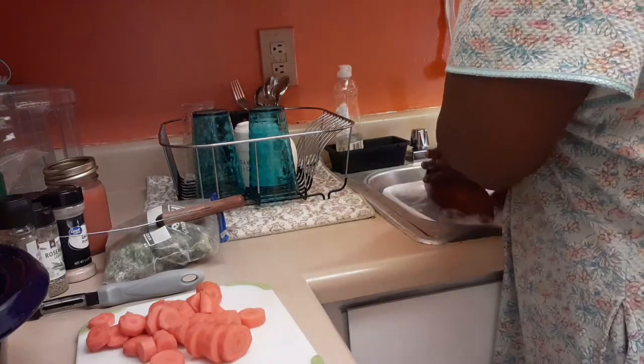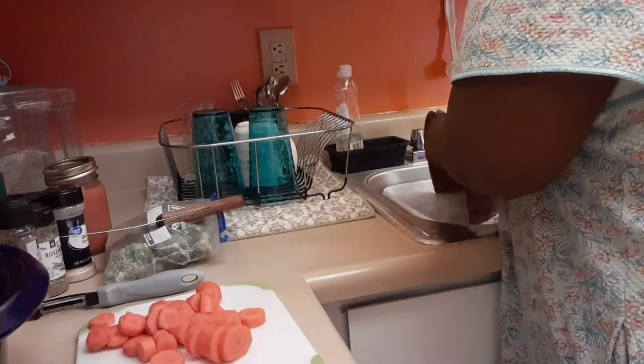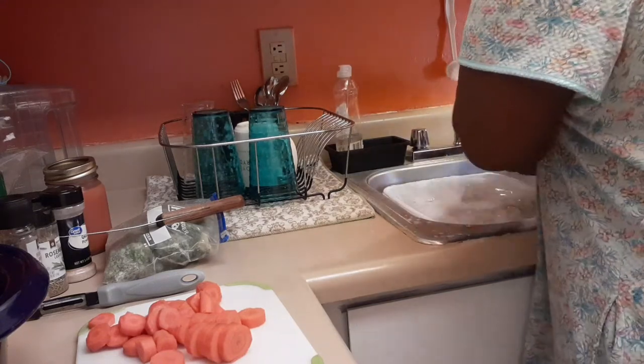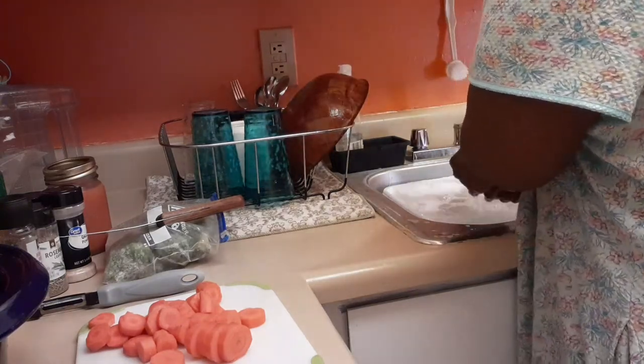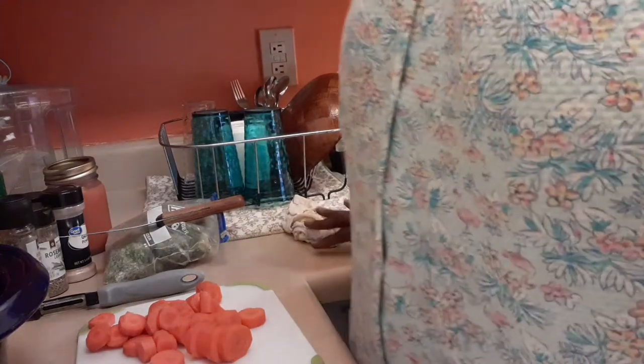I'm just gonna wash as I go along, because that's pretty much how I like to do things — keep it clean. Clean as you go, clean as you go — that's how you do it. Clean as you go.